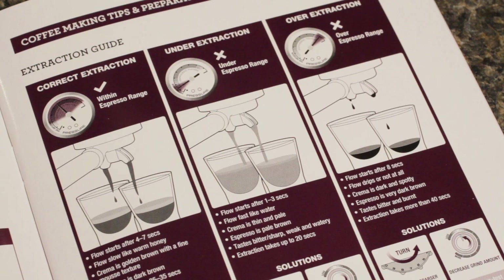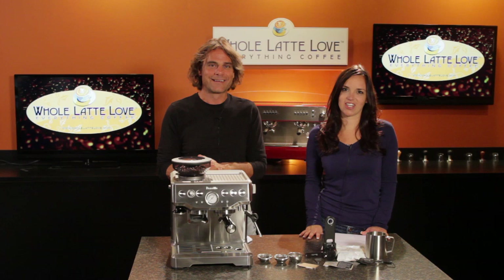That's the Breville Barista Express. I'm Mark, and I'm Morgan from Whole Latte Love. Thanks for watching, and don't forget to subscribe to our YouTube channel for the latest on everything coffee.